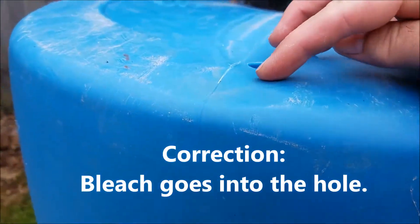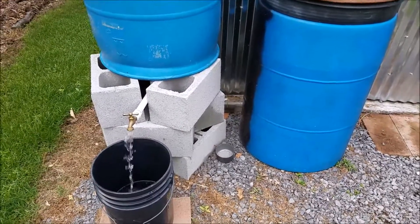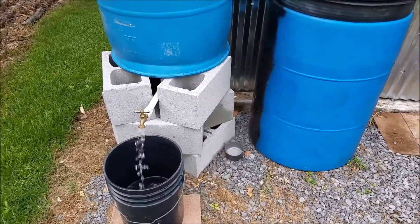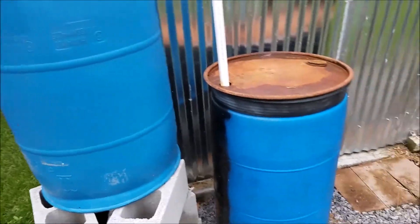I put the water in through this little hole up here using a funnel, and I basically have a water supply down here all the time, as long as we get about an inch of rain every couple of weeks. It takes about an inch of rain to fill this one up, so it would take about two inches of rain to fill up both of these.